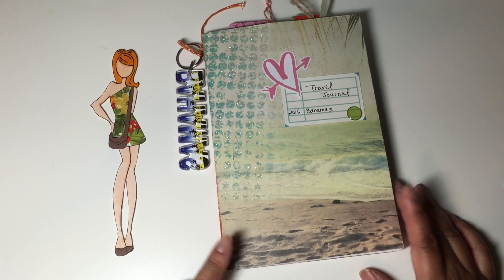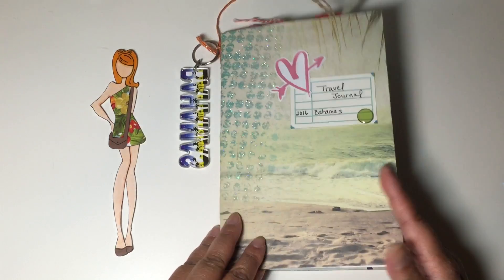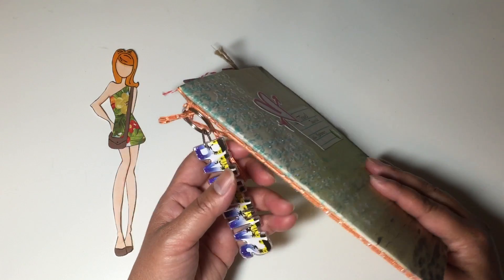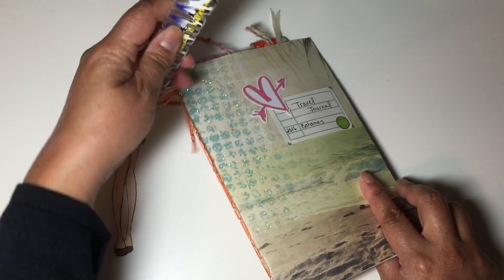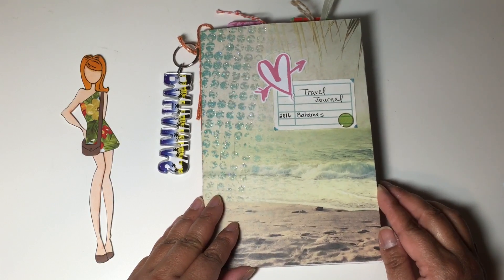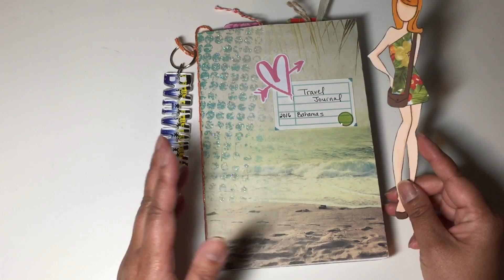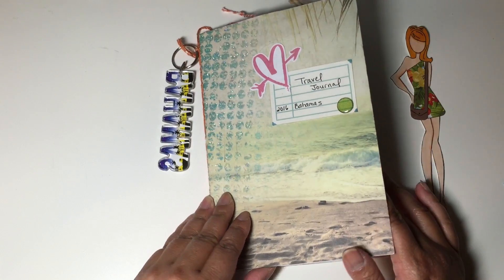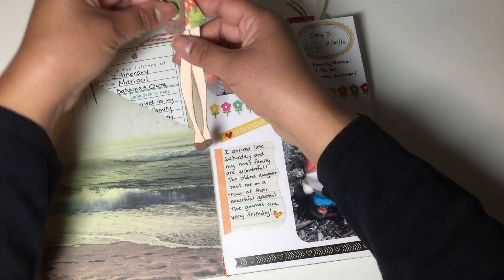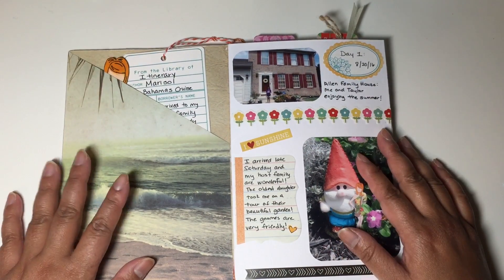So my partner Candy sent this to me. She knew I was going on a cruise to the Bahamas with my family. She took copy paper, folded it in half, added a few pieces of scrapbook paper with a beach theme, and then stapled it together at the spine. I added a piece of string and attached a keychain. I'll do a quick flip through. Candy created this little pocket here, and it was really nice because Marisol could fit easily inside it and stayed safe and flat with no risk of getting bent or damaged.